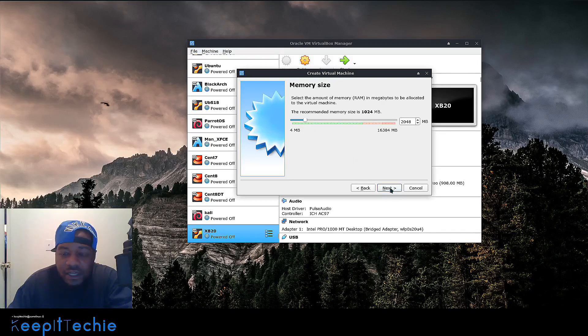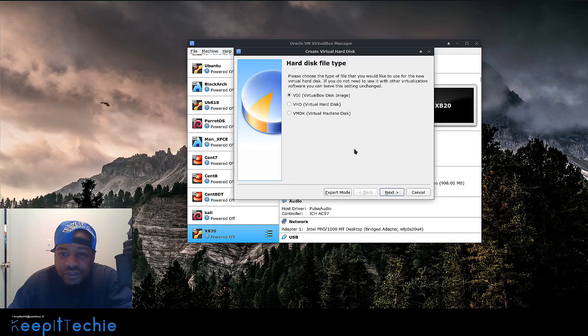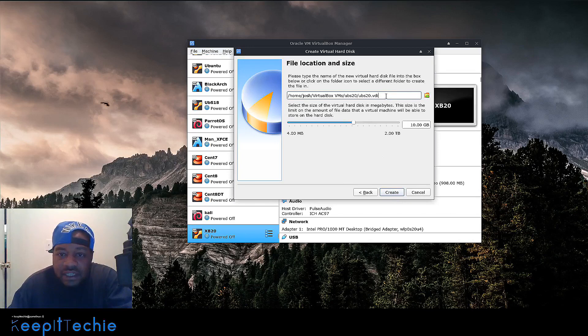Let's set up the memory — I always give my VMs about two gigs, which is fine for a server. Then we create the hard drive. I always use the VirtualBox disk image format since I use VirtualBox on virtually all my machines so I can move VMs back and forth. Select dynamically allocated — this tells VirtualBox not to take up the full hard drive space upfront; it'll grow as needed. Fixed will actually take up that specific amount of space even if it's not being used. So use dynamically allocated, hit next, and then this is where it stores the VDI files.